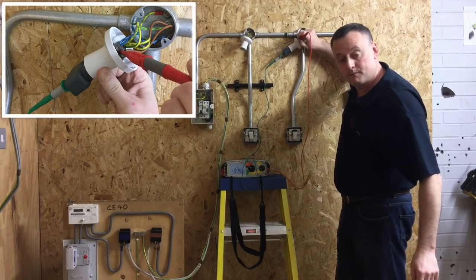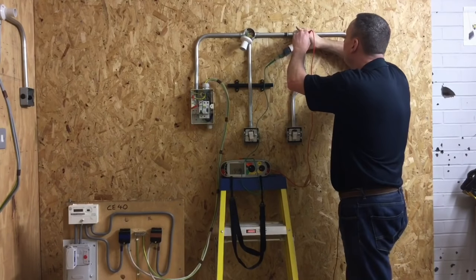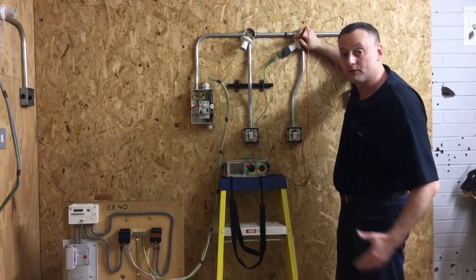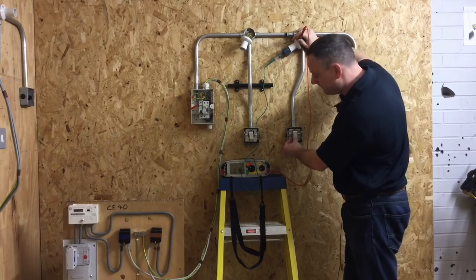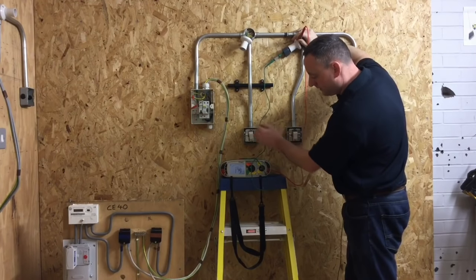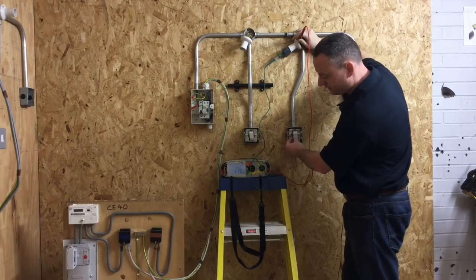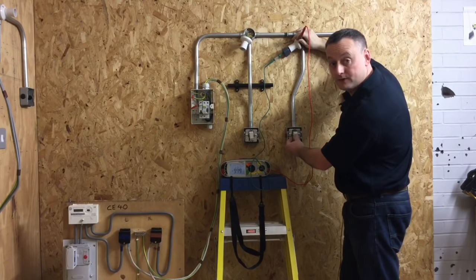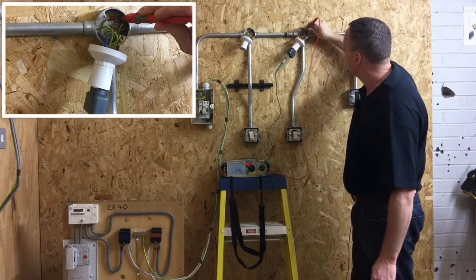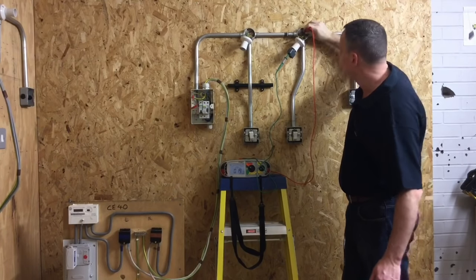Now moving to the second lighting point on the circuit where the reading will possibly be higher because we are further away. Probing onto the CPC connection in the back of the skirted batten lamp holder, I have a reading of 0.2 of an ohm - it's increased as I am further away from the distribution board. I need to operate the switches once again - it goes off, comes back on, off, on. We can see it doesn't matter which switch I operate; we have the switching mechanism working for polarity. I'll prove the back box has a CPC connection, and also the conduit itself.